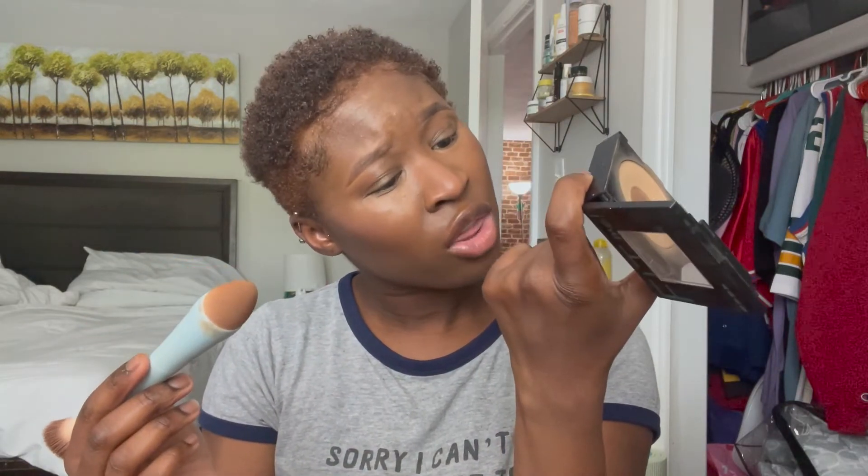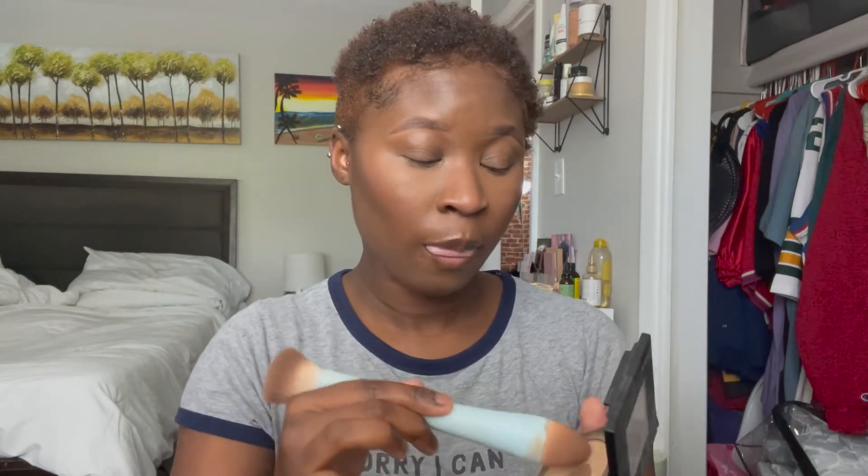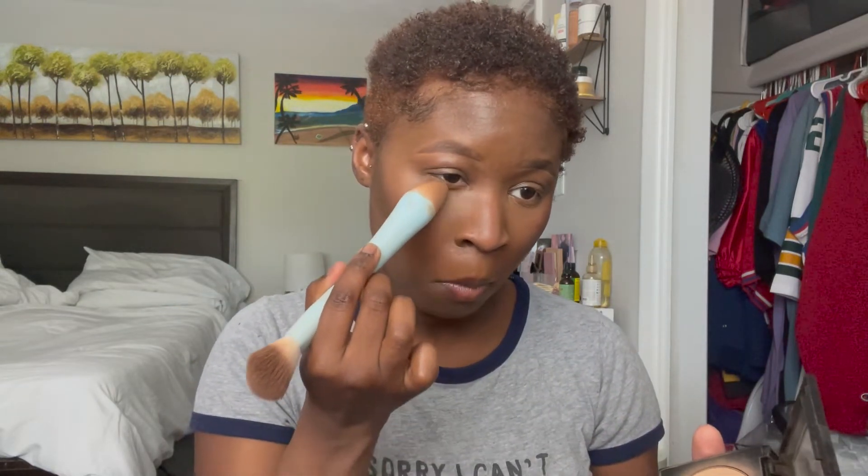Because I want this look to be glowy and not matte, I still want to set it just a little bit. So with the Oli brush I take my Maybelline Fit Me Powder in 330 Toffee, press it in, and just do a tiny bit of setting underneath my eyes.